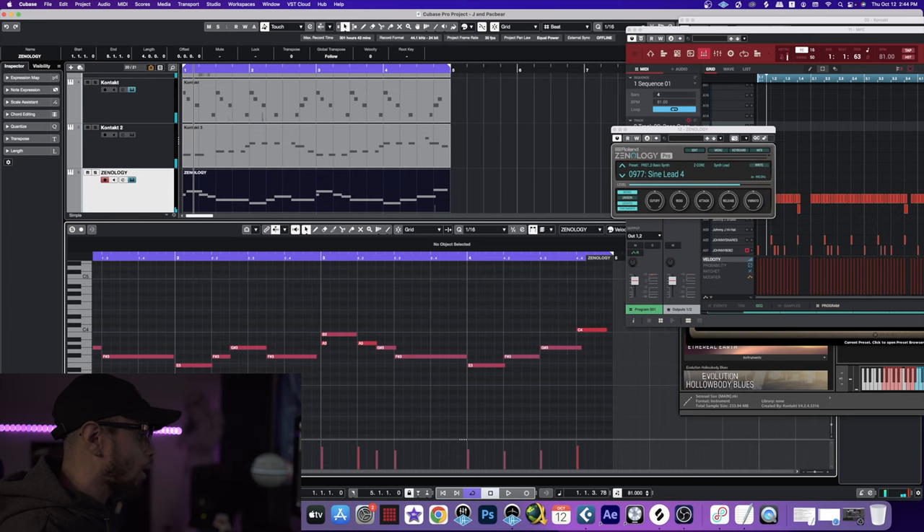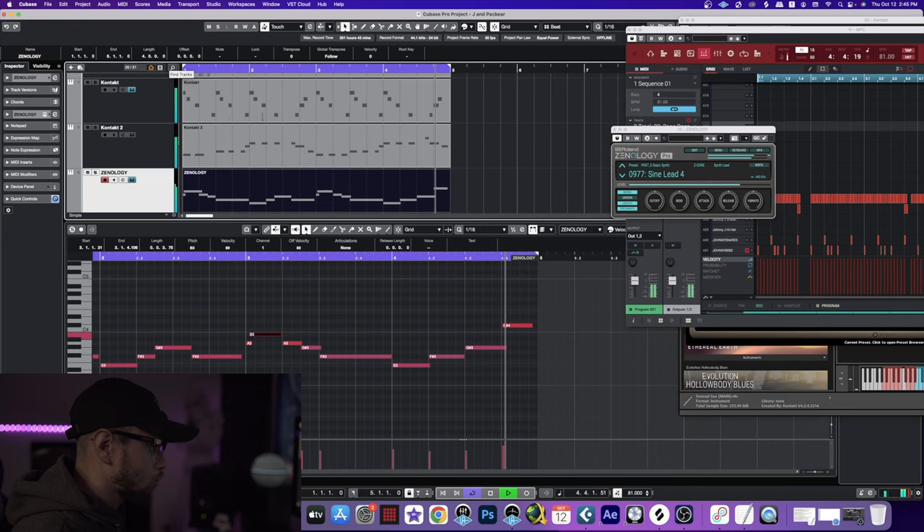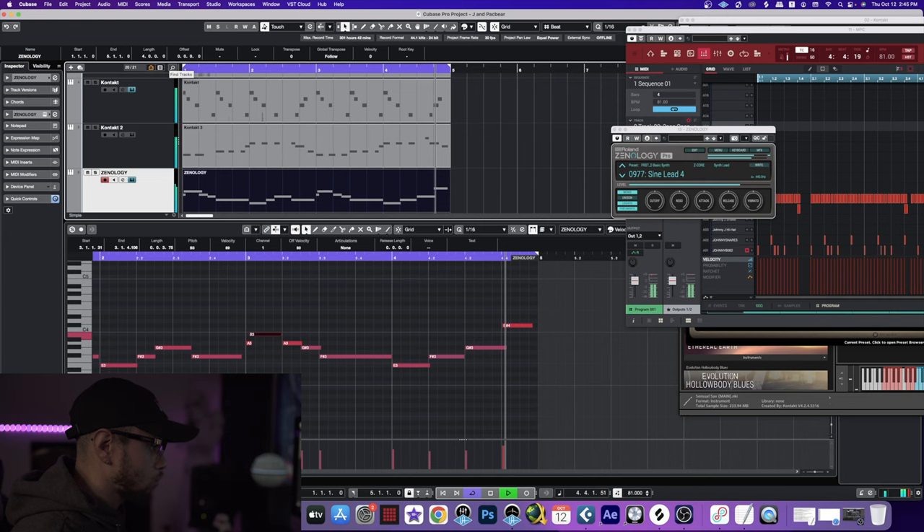Ooh, wrong note y'all. Good lord that was like way off. I think I wanted to go there, I think. That sounds good.